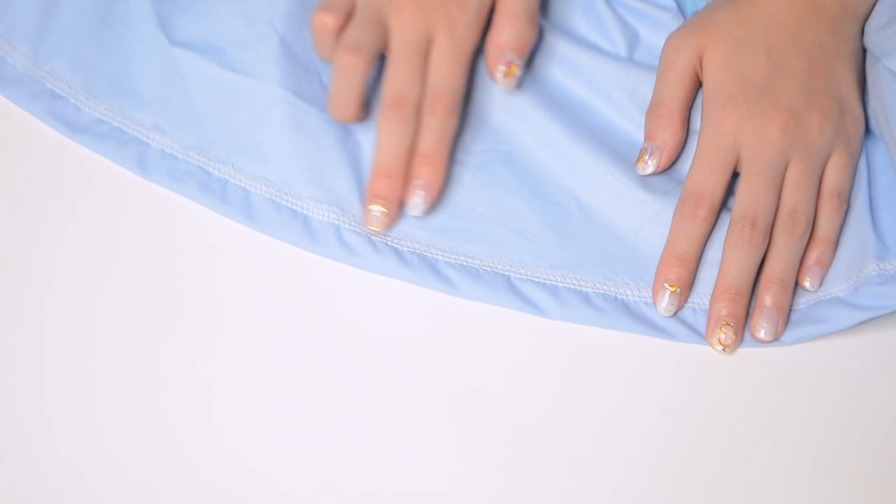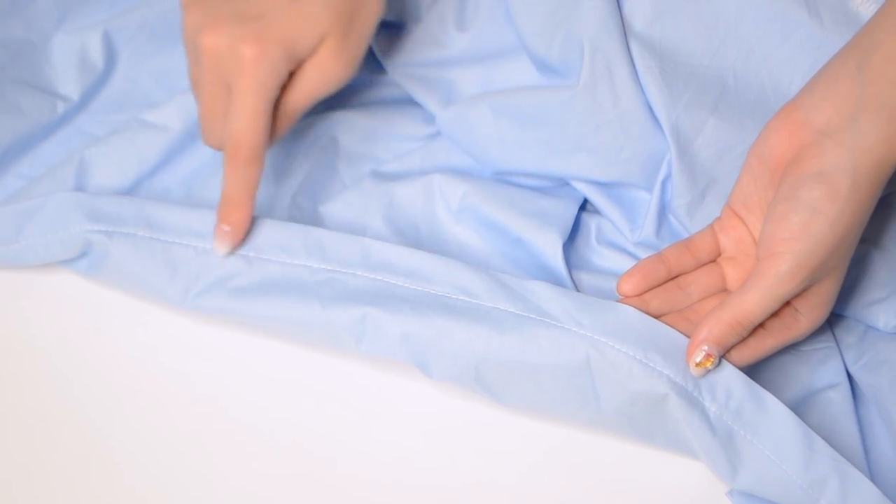For the hem, clean-finish the raw edges and stitch in place at one inch. Then you're finished!